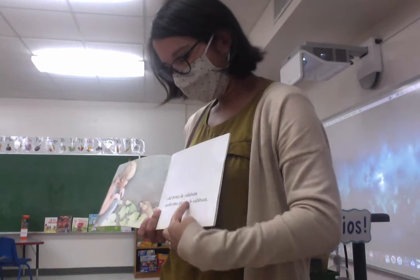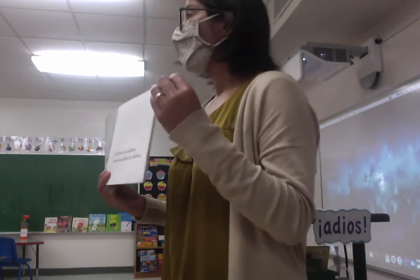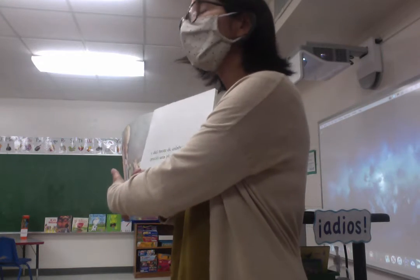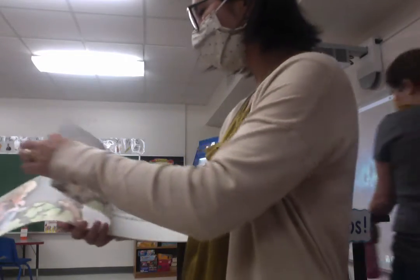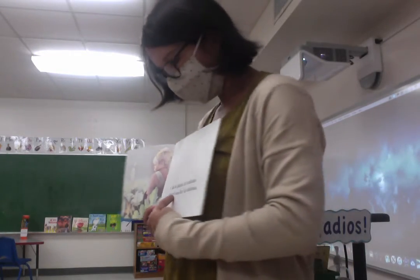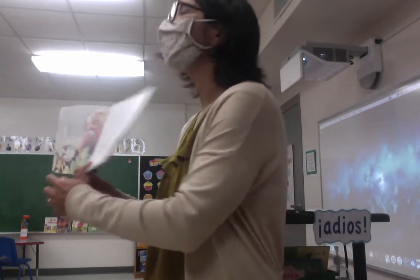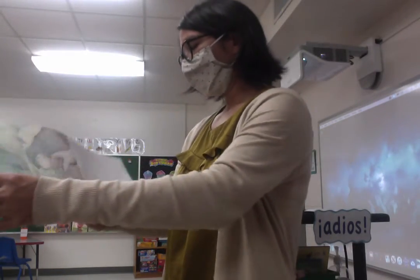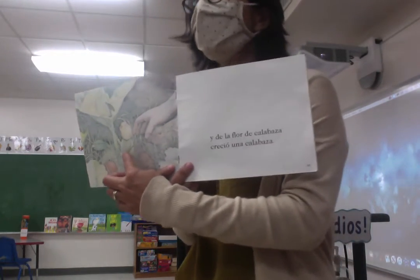Y del brote de calabaza creció una planta de calabaza — it puts it in your garden. So the sprout grows into a plant — una planta. Y de la planta de calabaza creció una flor de calabaza. What does it grow then? Una flor. Una flor de calabaza — a flower. Y de la flor de calabaza creció una — pumpkin! Calabaza, si.